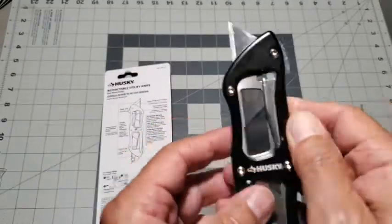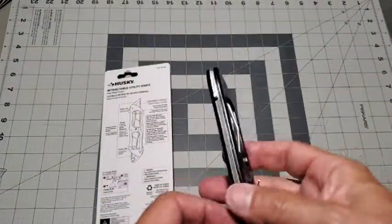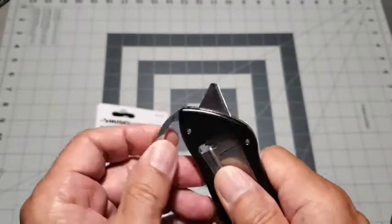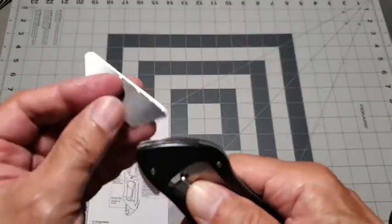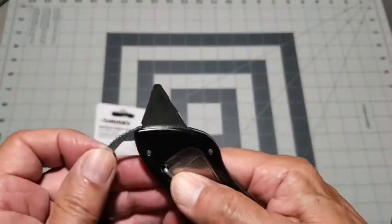And here is the standard box cutting blade. Next we will remove a blade to see how simple it is to exchange blades. We lift the lever release and pull the blade out.